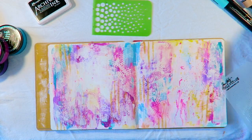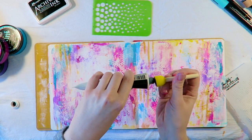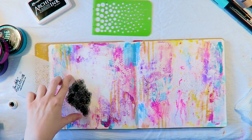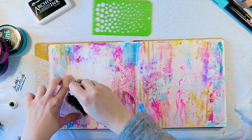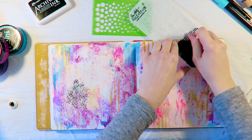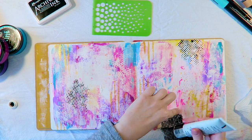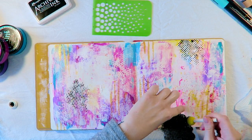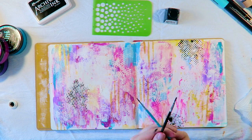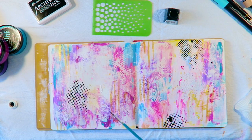I added some more layers with gesso and a bit of black acrylic paint on this Tim Holtz layering stencil called Dot Fade. I really like contrasting elements, so in this case there's a lot of bright and airy colours that I wanted to throw in some heavy black bold pieces to balance it all out with.